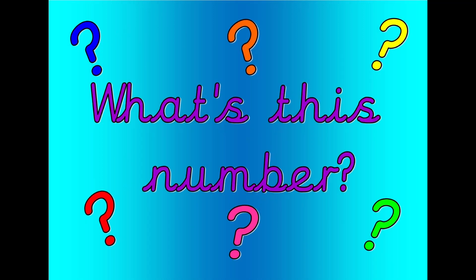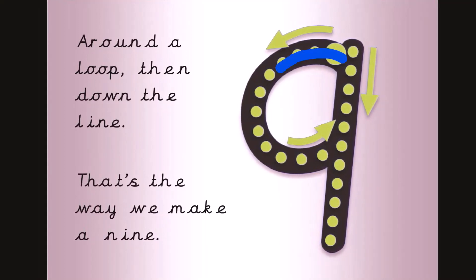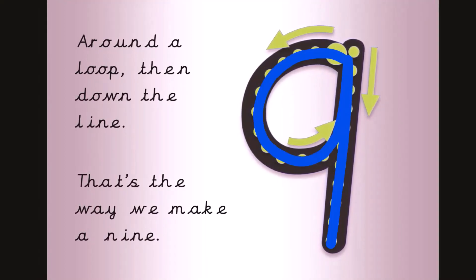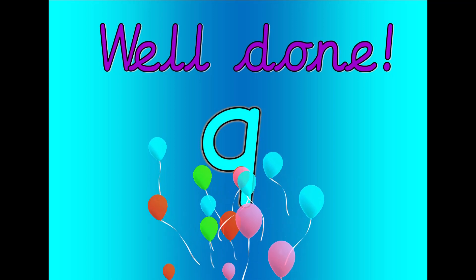What's this number? Shout it out loud. Get your magic finger ready. Around a loop, then down the line. That's the way we make a nine. Let's count. Zero, one, two, three, four, five, six, seven, eight, nine. Well done. That was nine.